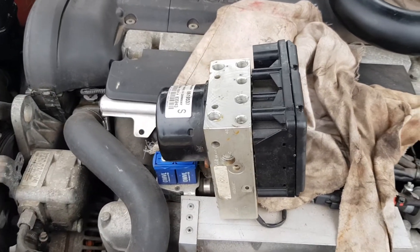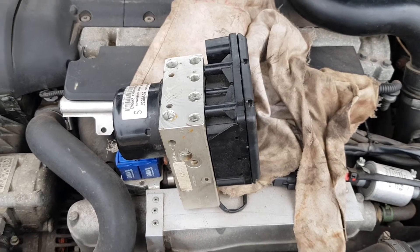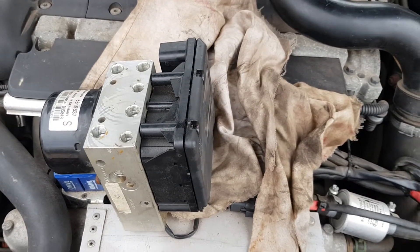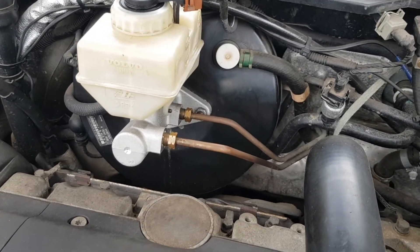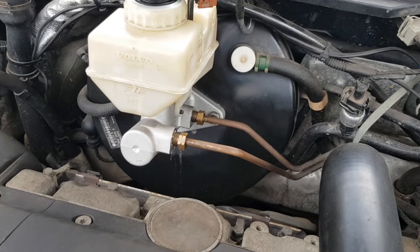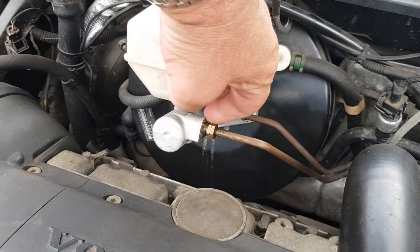Welcome to the ABS diagnostic problem mark two, or part two. In my last video, I worked out a way of testing the master cylinder and the brake booster by blocking these two holes here.